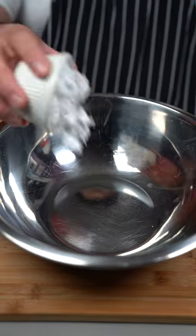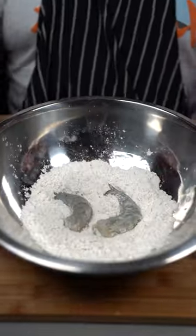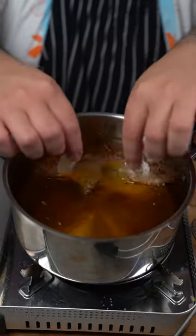In a separate bowl: half cup cornstarch, tablespoon onion powder, garlic powder, salt and black pepper. Grab your shrimp and coat them in that mixture. Now put them to fry until nice and crispy.